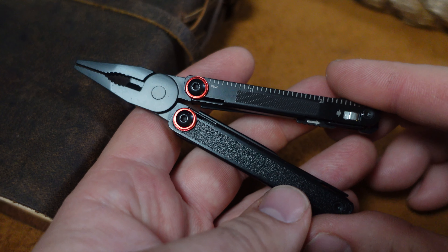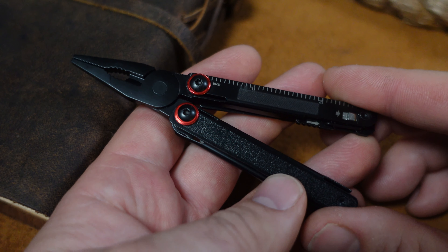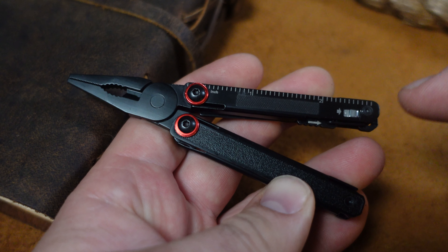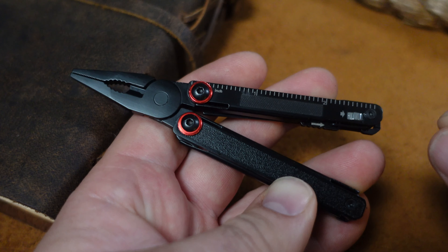The Swiss Tech Uberall has not been out for that long. Already, some people have mentioned that it is on sale at their local Walmart. Let's dive into whether it is comparable or better than tools from Roxxon and Nextool.